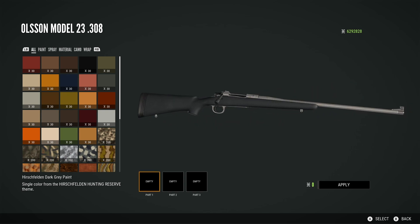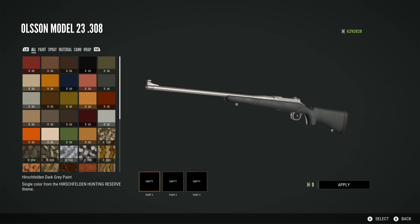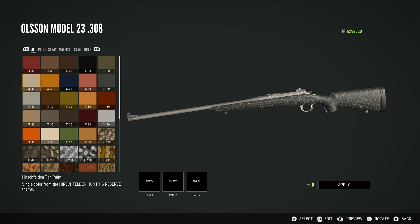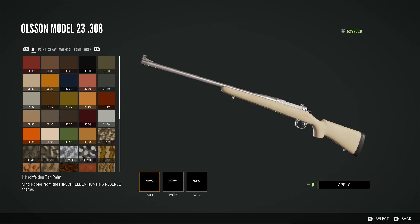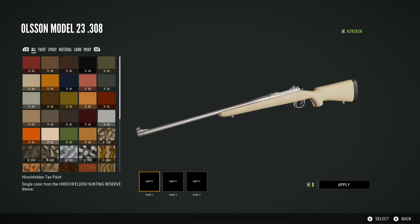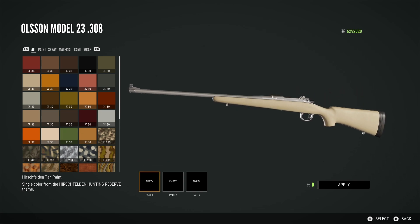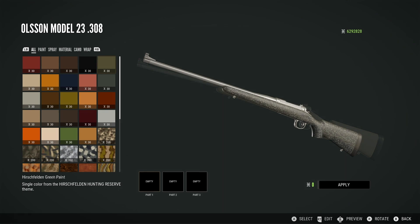Starting off we have the Hirschfelden dark grey paint, which is basically the matte black colouration we could see in the teaser picture that said 'coming soon' next to it. Then we have the Hirschfelden tan paint, which is actually kind of nice — I like this colouration more than I would have thought. It looks pretty nice on the gun. We're using the new .308 here as an example. It's sort of an off-white colour — nice to have, but not necessarily my favourite.